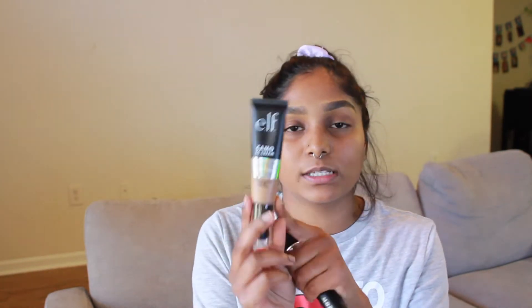The retail value of this was $14. The shade that I picked up was tan 425 neutral. I had a very hard time finding my shade because in store, the bottle or tube is a little bit frosted, which makes it hard to see the true color.